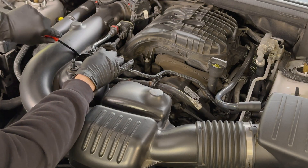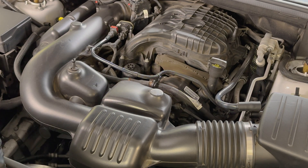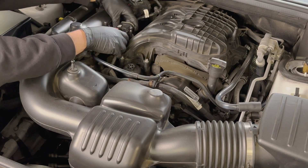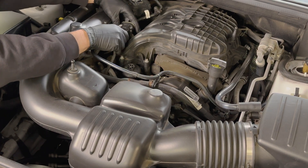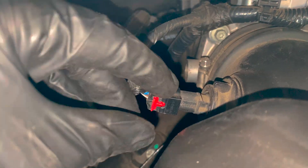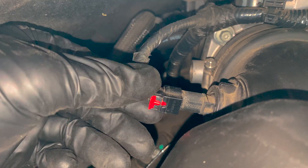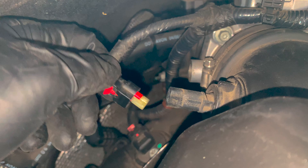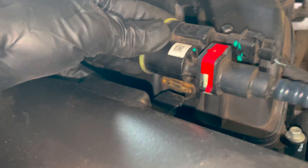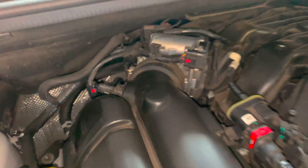Next, carefully disconnect the evaporator tube by prying up with the plastic clip. This is the tube I talked about earlier that can crack if it's old and dried out. Then slide the other part of it off the air intake to the right. Next, remove this sensor by pulling up on the red tab and then pressing down — it will slide off easily. If it's not coming off easily, you're not doing it right and you'll need to stop and figure it out before you break it.